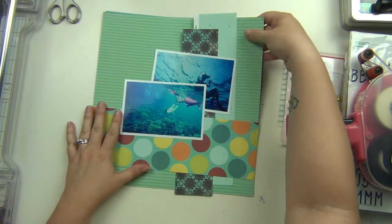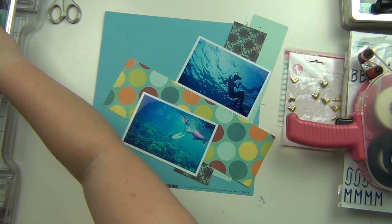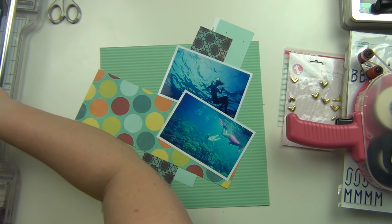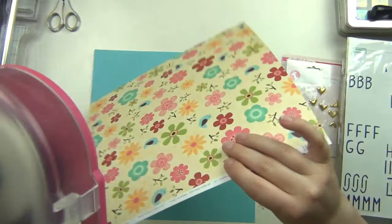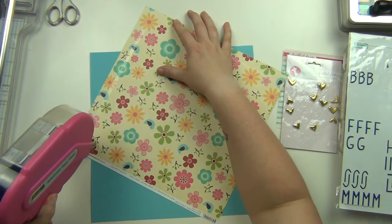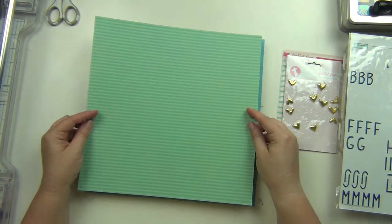Hey guys, it's Sarah and I am here with a very fast layout for my best friend's wedding album. Some of these came together just so quickly based on the things that I was pulling for them — I didn't have to manipulate a lot of the products; things were almost just kind of done for me, which was really nice.